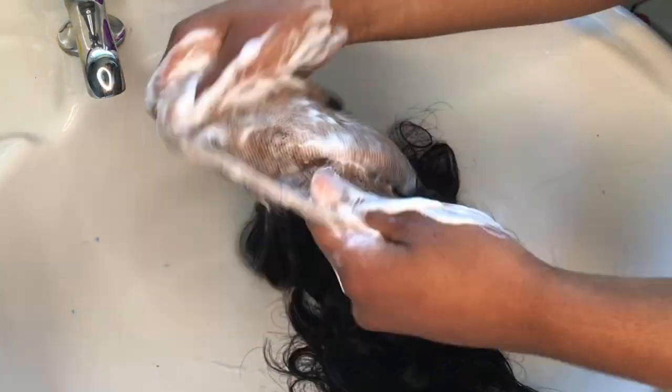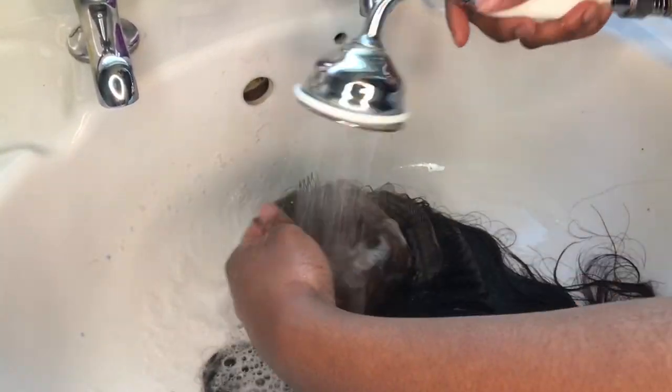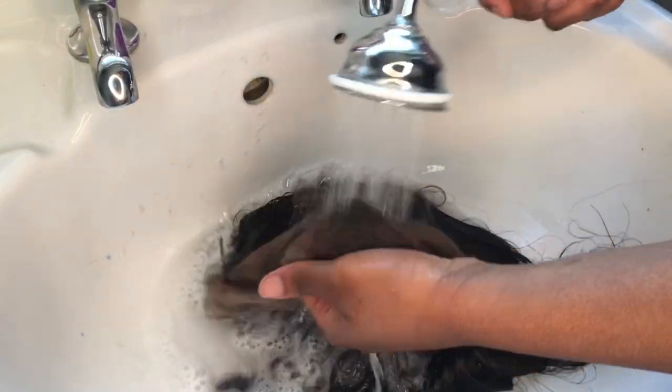After applying the purple shampoo, let it sit for three minutes, then come back and rinse it off using lukewarm water — just the same process — until all the soap is gone.